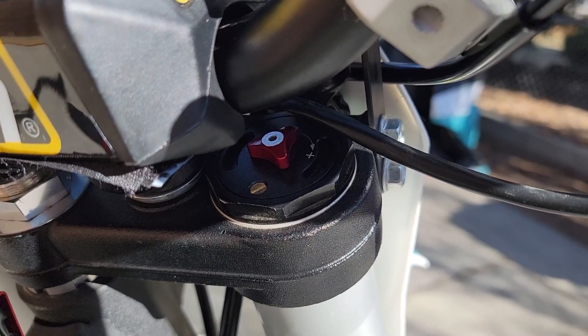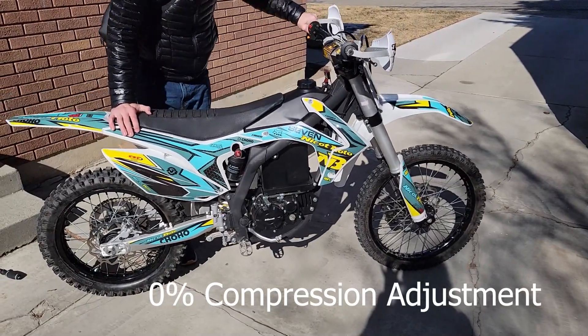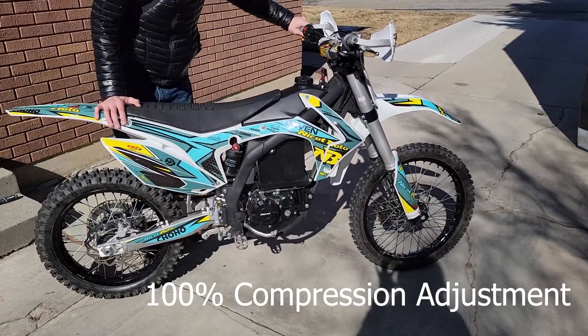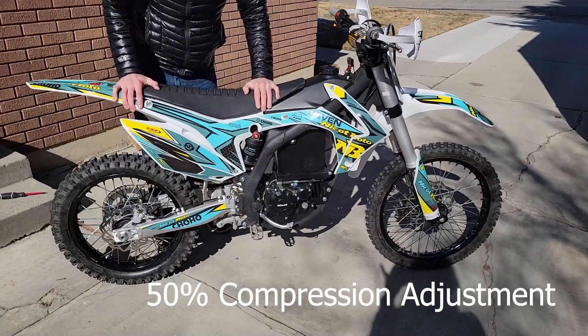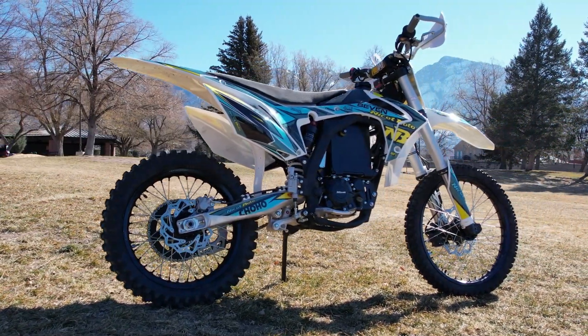Visually, this is what it looks like on the rear shock set to zero compression — all the way soft. And the opposite, 100%, I can barely push this bike down. I've found that 50% seems to be just right for my kind of riding. I've done the same thing on the forks up front, and that's a quick look at the suspension that ships by default on this bike.